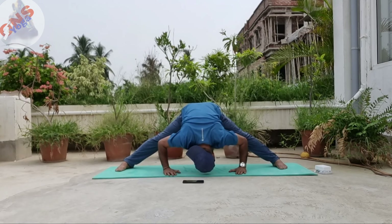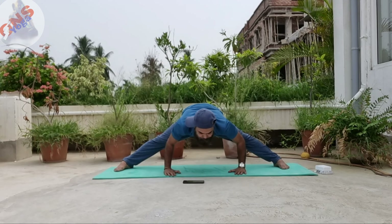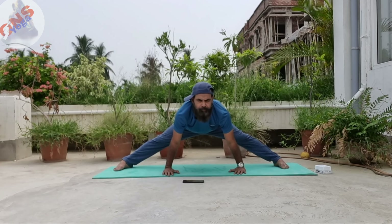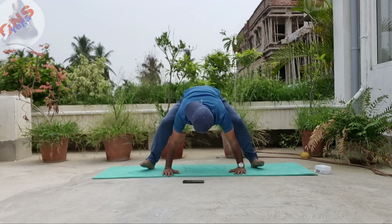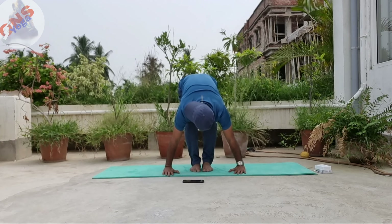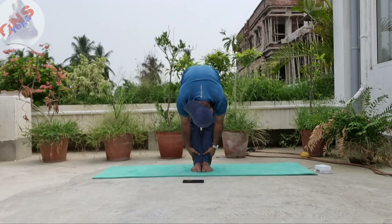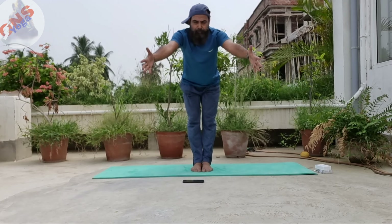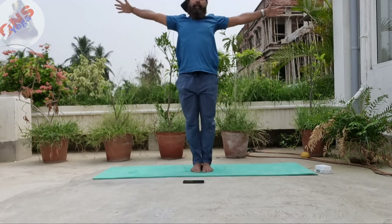Place your both hands on the mat in front of your torso, inhale, and stay here for 10 count. Then slowly move your leg between your two hands, bend your head, stay here for 15 count, inhale, exhale completely.